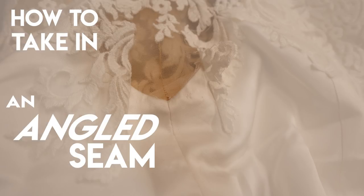The bonus I have planned for you in today's video is also going to go over how to avoid puckers in just a traditional straight seam as well.